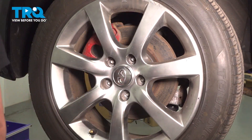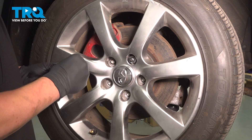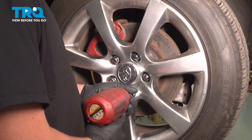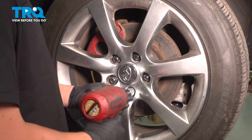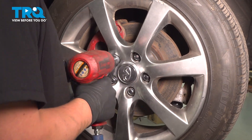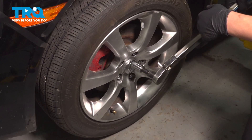Install the wheel. Start your five lug nuts, snug all the lug nuts down, and we'll torque them on the ground. Torque your wheels to 80 foot pounds in a star pattern.